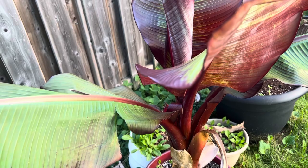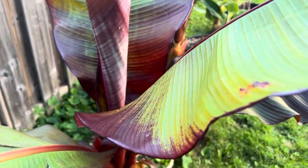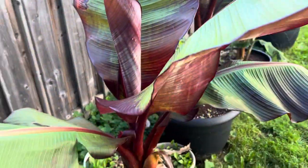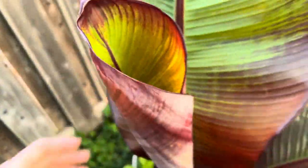Not planting in the ground this summer — just leaving it in the pot. It's growing though. It has one, two, three, four leaves. And that one right there, with just one coming up. Very beautiful.